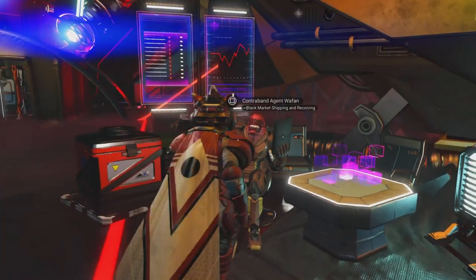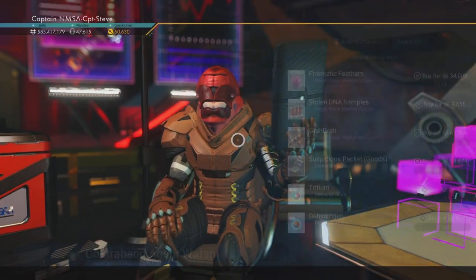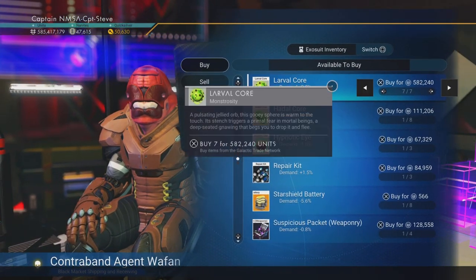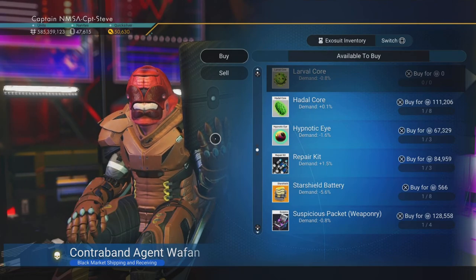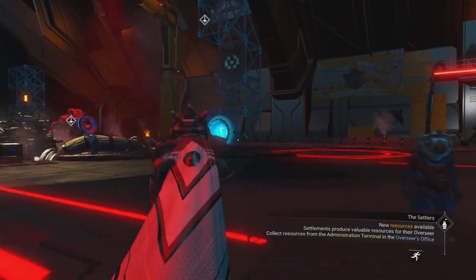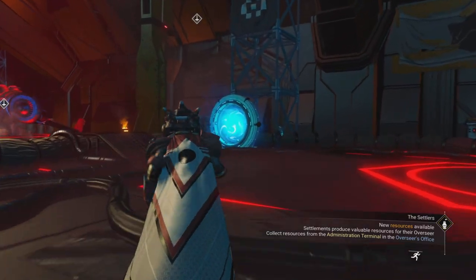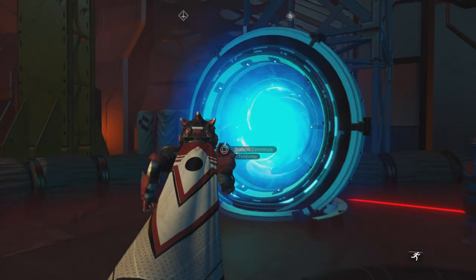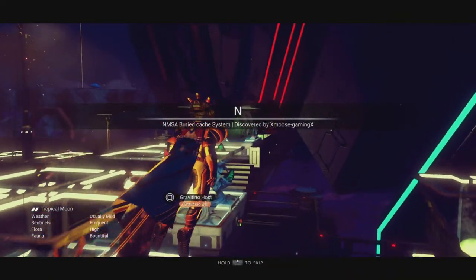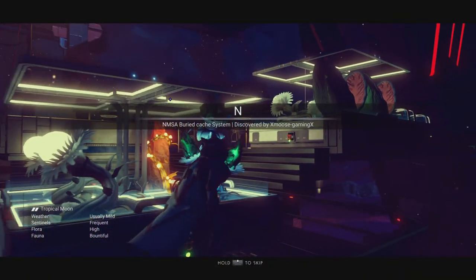Right, I'm buying myself some laffle cores here — thank you very much. Now let's head over to my space terminus and get back down to my base.